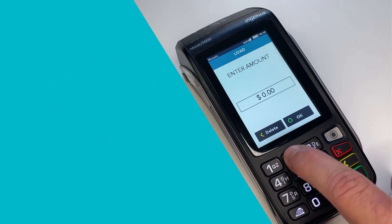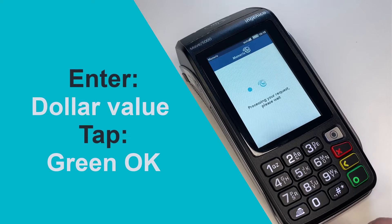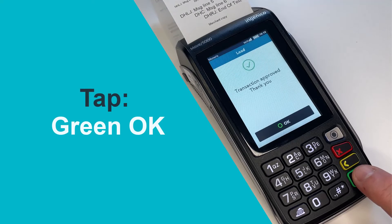At the Enter Amount prompt, key in the dollar value you wish to load on the card and tap OK. After the terminal prints the activation receipt, tap OK at the Transaction Approved prompt.